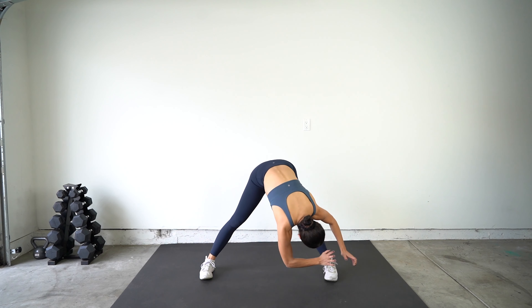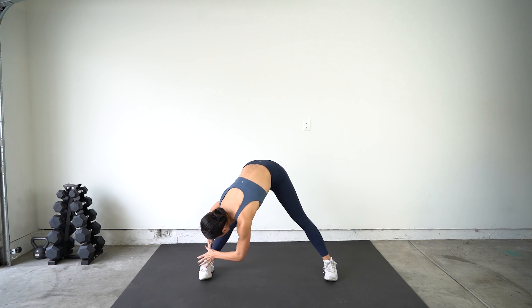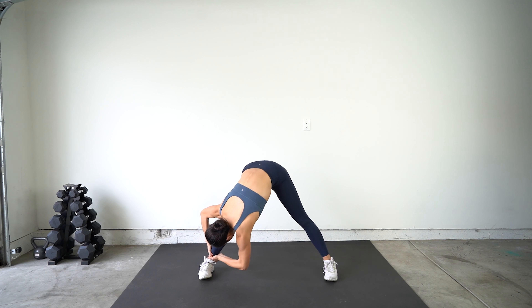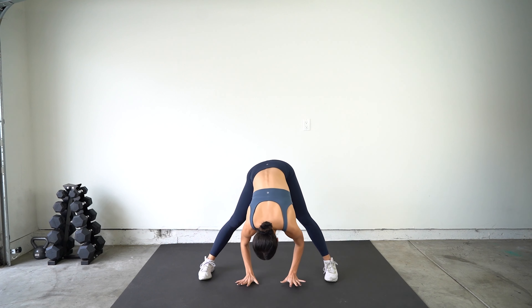Go ahead and grab one leg with both hands. Big inhale. Exhale. Inhale. Exhale. Inhale — and walk your hands to the other leg. Inhale. Exhale. Inhale. Inhale and exhale.